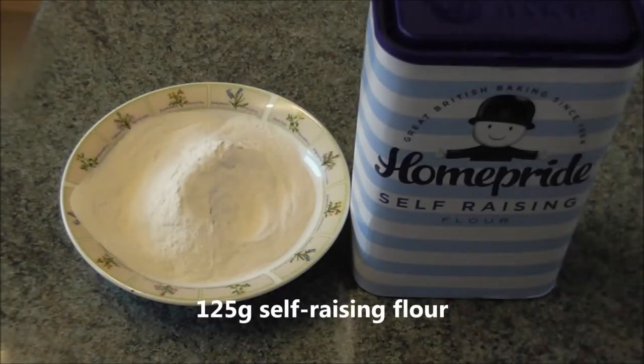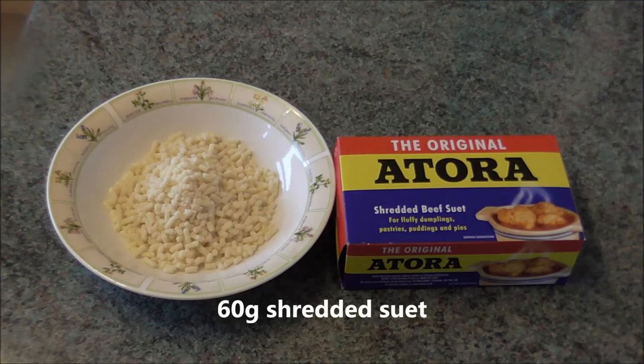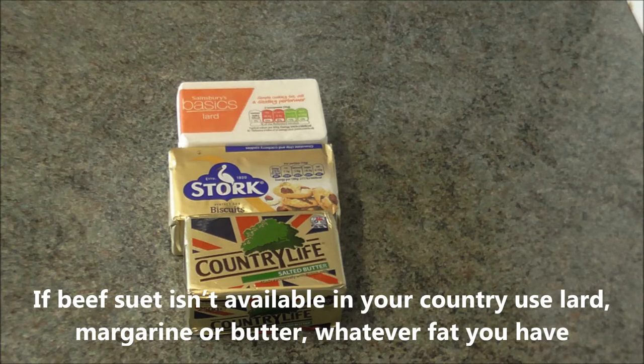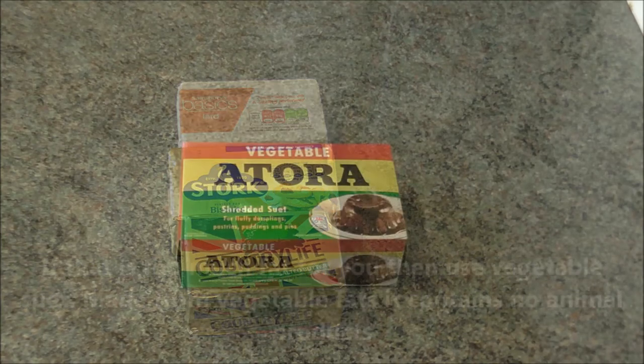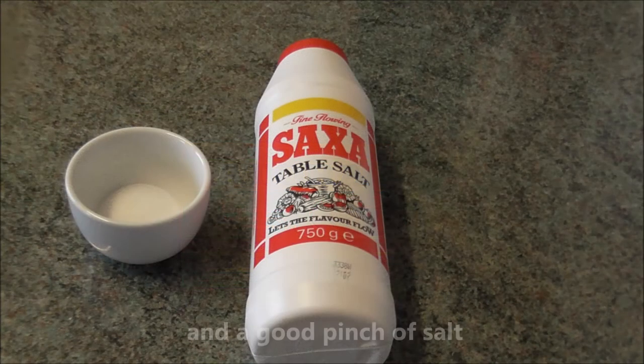To make eight dumplings you need 125 grams of self-raising flour, one tablespoon of dried mixed herbs, and 60 grams of shredded suet. If beef suet isn't available in your country, use lard, margarine or butter — whatever fat you have. You need to rub the fat into the flour to make a crumbly mixture, in the same way as you would make pastry. If that is too much fat for you, then use vegetable suet, made from vegetable fats, which contains no animal products. And a good pinch of salt.